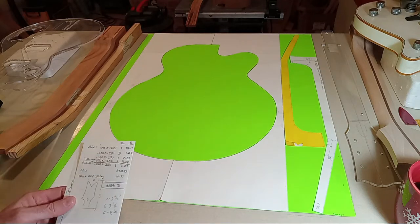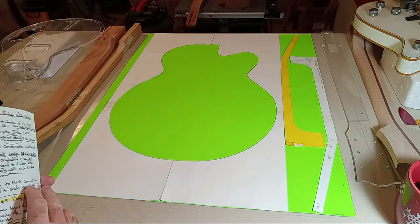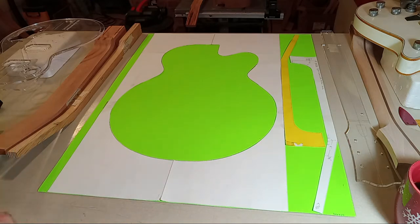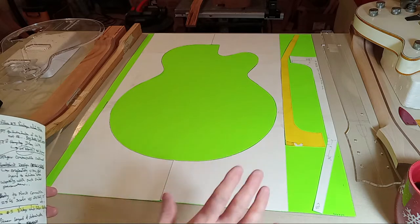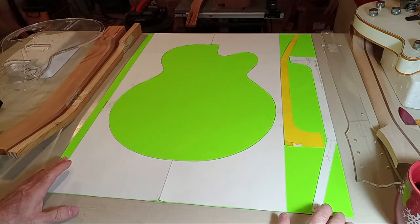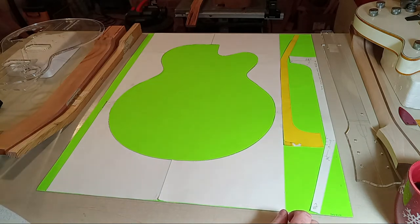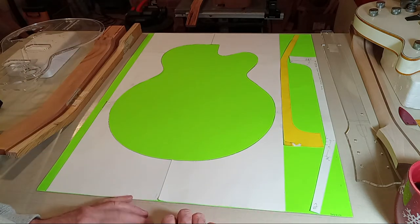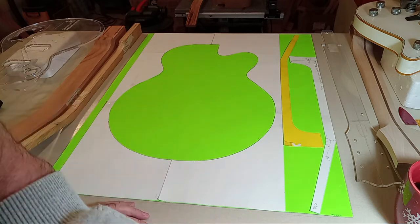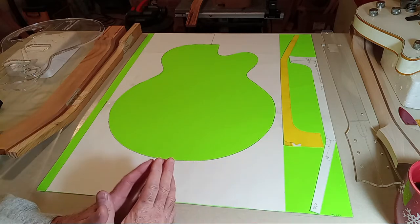Hey guys, this will be video seven for the vintage Falcon replica build. I'm going to primarily focus on the neck for just another minute or two, but very quickly transition into talking about the body, because that's definitely long overdue. There are a lot of different ways you can build a neck or proceed with that.